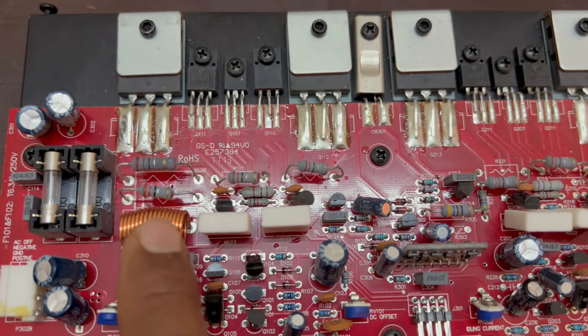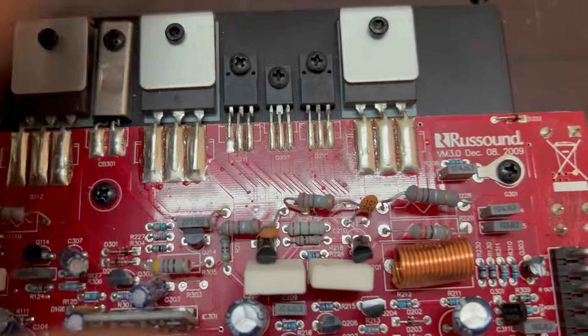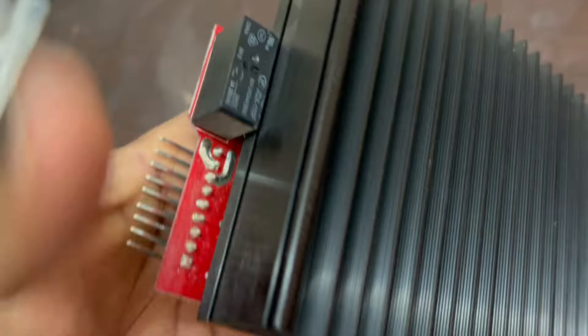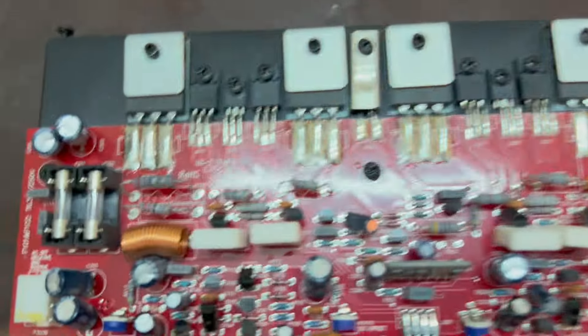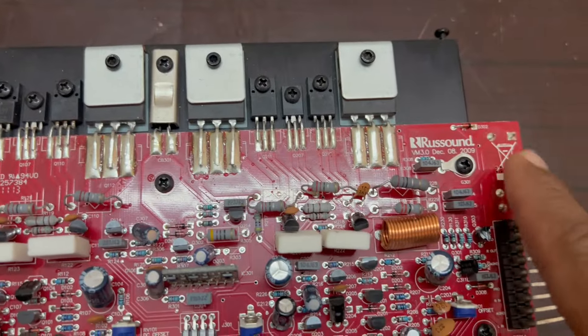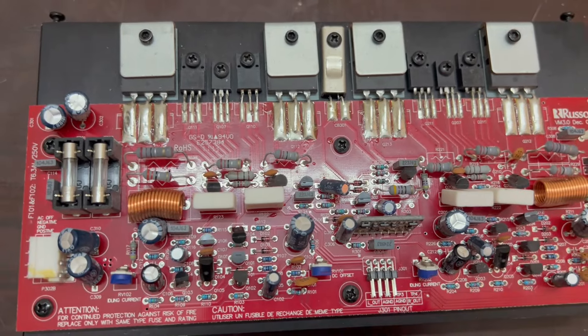After the power supply, it connects to the power supply. It has 24 Watts. The power section includes a relay for pop-up sound protection.